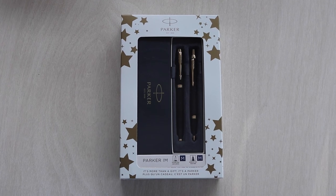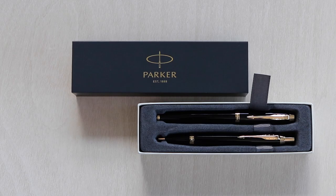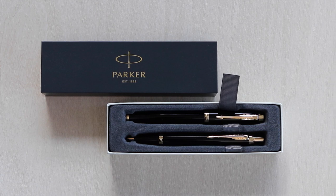Find the perfect all-round gift with this Parker IM Ballpoint and Fountain Pen gift set. Packaged specifically for gifting purposes, the boxes make giving easier than ever.